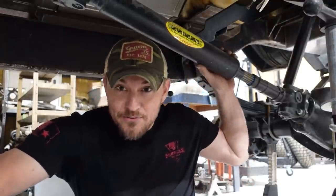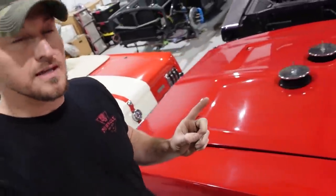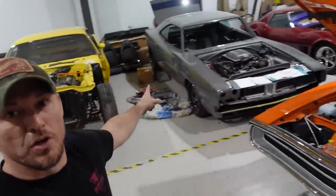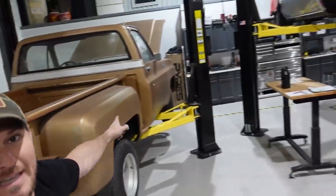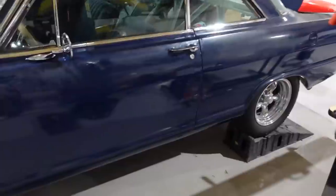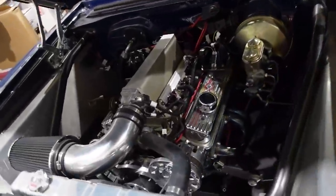Before we go any further with this build I need to give a huge shout-out to our sponsor this week, Policy Genius. Every one of these guys that own these crazy cars — whether it's a Charger, a Cuda, a Corvette, 70 Charger, C10s, Camaro, Nova — all these guys, everybody, they all need insurance. The worst part about insurance, whether it's for the house or the car, you've got to get the best price. What better way than using Policy Genius — they find it all for you.